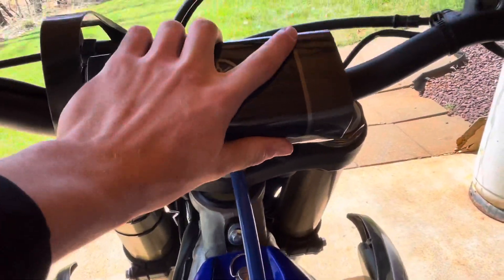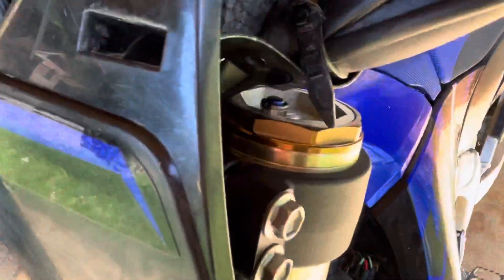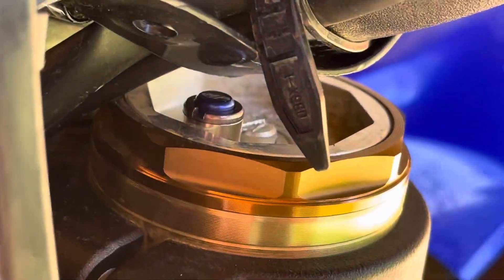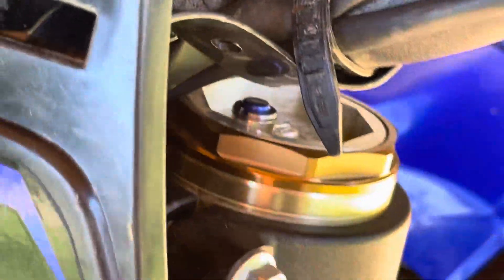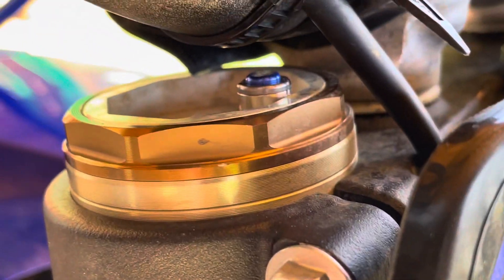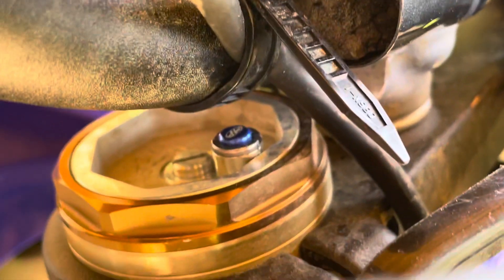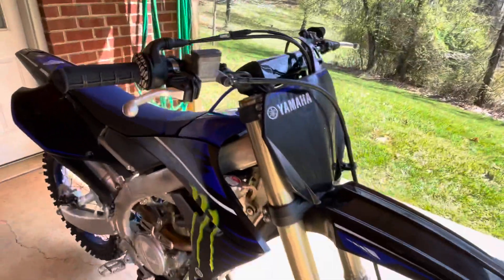I do want to get a new bar pad — just a blue one — so when I get my plastics and graphics it'll match. I did buy some Motion Pro fork bleeders, as you can see right there. You just come in, press it, and let the air pressure out. They look sick and they work really good too.